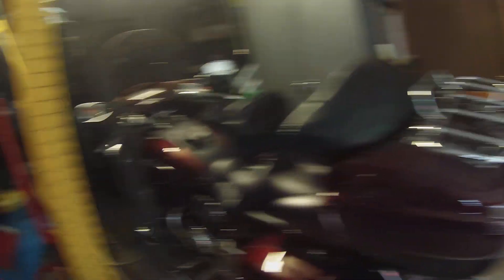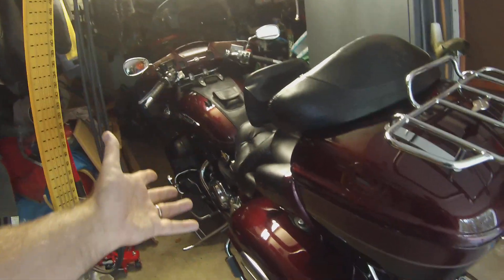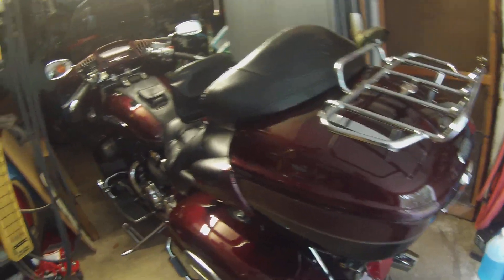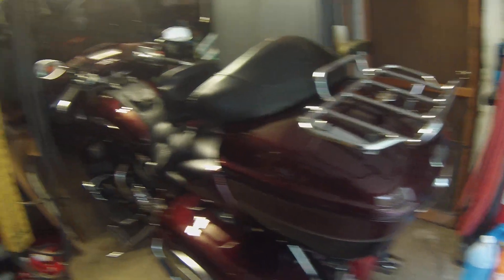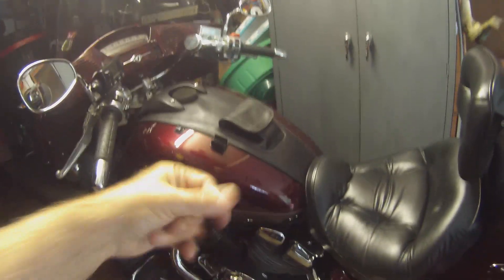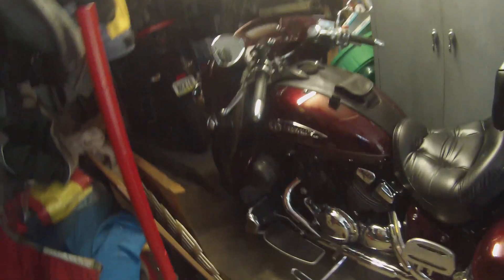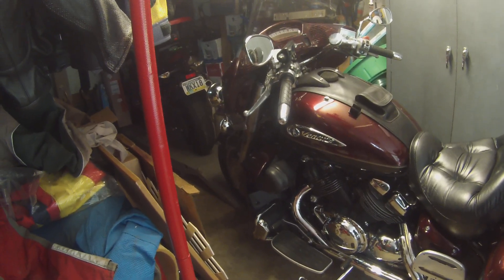My boss grabbed a fire extinguisher but they were empty — me and my buddy had emptied them having fire extinguisher battles. So my motorcycle burned up on the floor. He ended up throwing his coffee and doughnuts on it, and somehow we hooked something onto the back fender and dragged it out into the driveway and let it burn. So I always have a fire extinguisher ready.